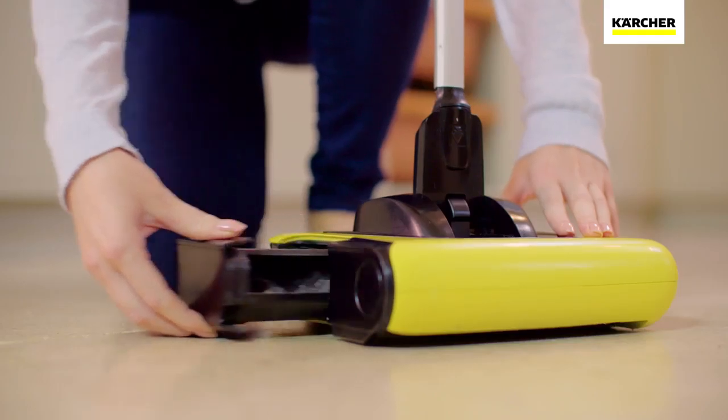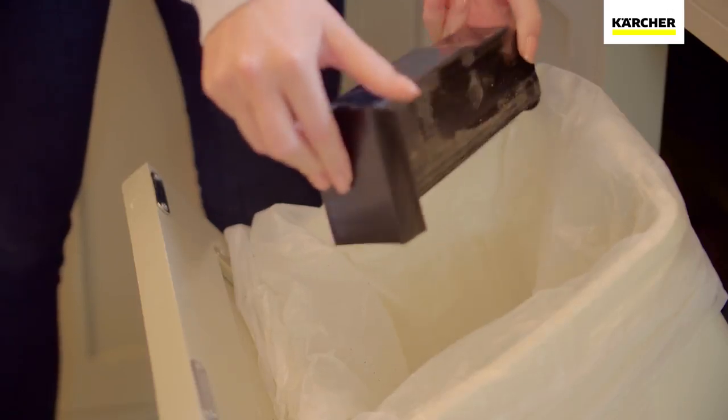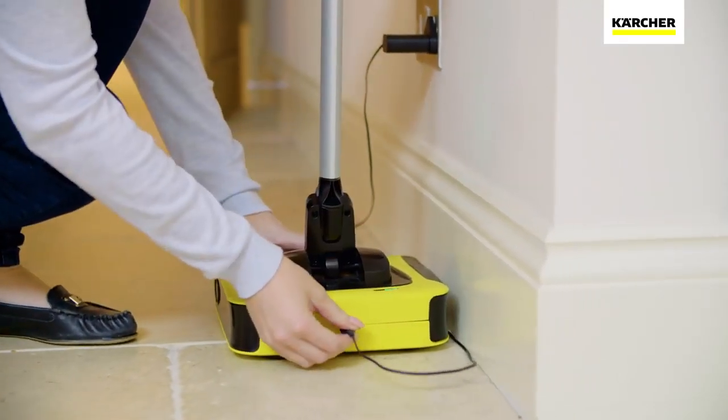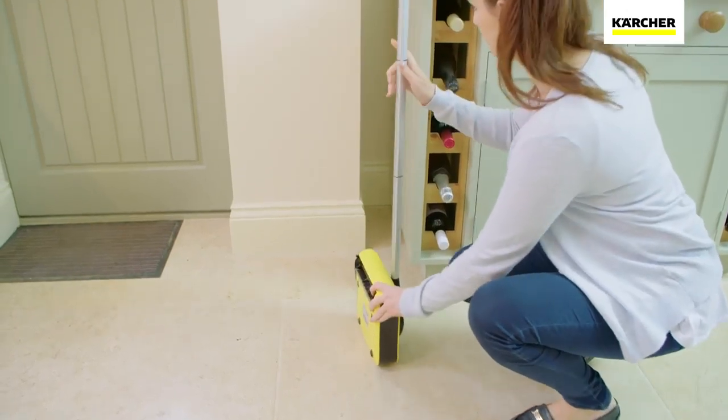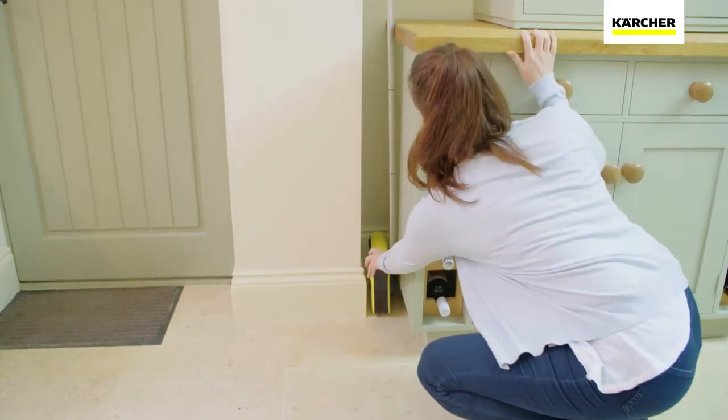Once finished, the dust tray is easy to empty and the simple charging solution means it's always ready to use. The Kärcher KB5 comes with a 2-year warranty.